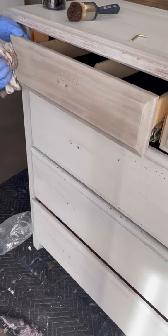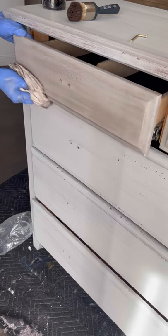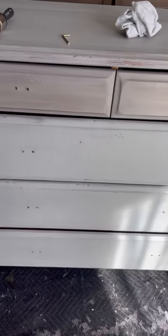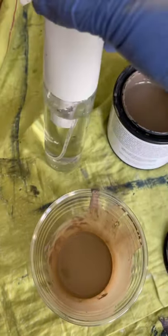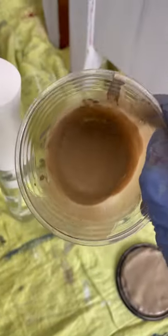Once the wax is all on, just take a clean rag and wipe it off, then let it dry. You can see the difference between the waxed drawers and the painted drawers — they look totally different. Once my whole piece was waxed, I went ahead with glazing. For that I'm using Mud Paint Pebble mixed with water in a ratio of two parts water to one part paint.